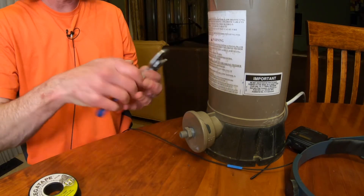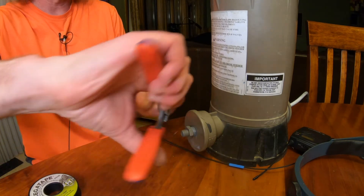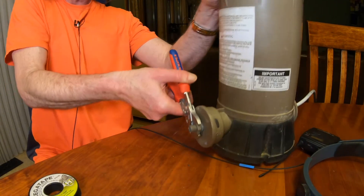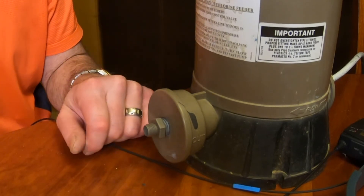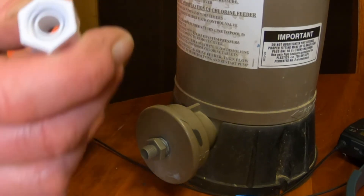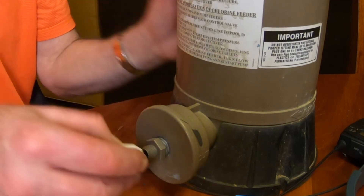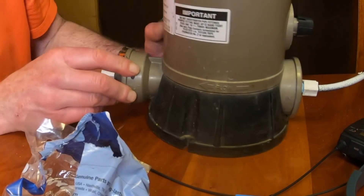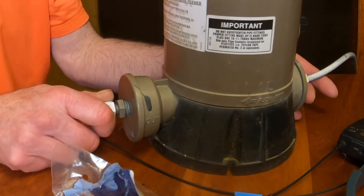This is as tight as I can get it by hand, so I'll give it about three-quarters to one full turn — that's it. If it leaks I'll tighten it more. The check valve is on, and it comes with a little white fitting that has the nut built into it, so I'll take the pipe I already have, stick it through, and tighten it on. That's it — the check valve kit for the Hayward CL220 chlorinator. If anybody's still using chlorine out there besides me, thanks for watching.